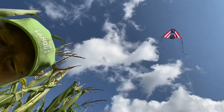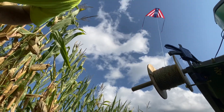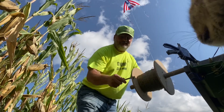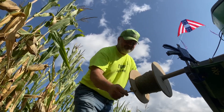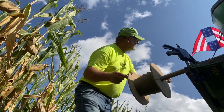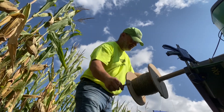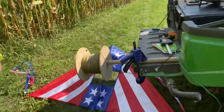Time to spool her down. Beautiful — watch out! There we go. All right, we made her!